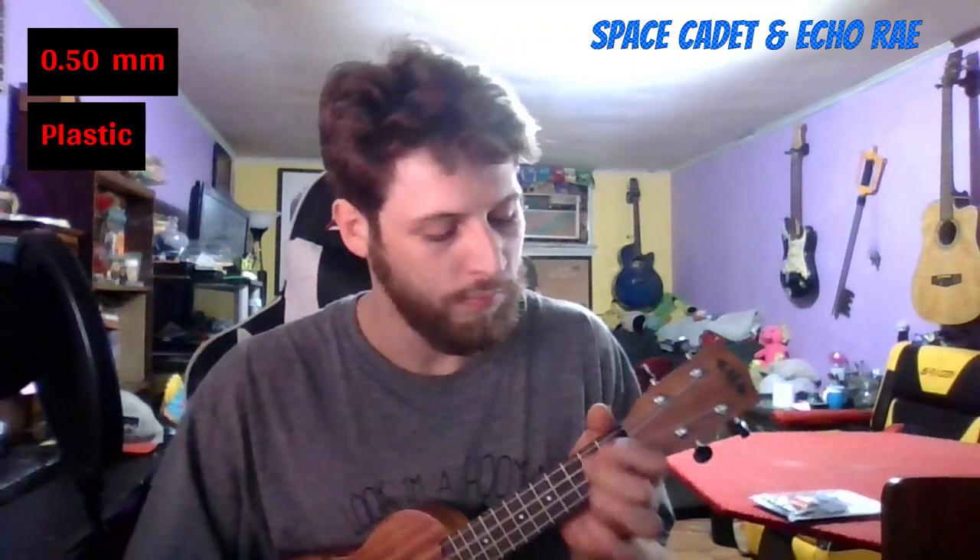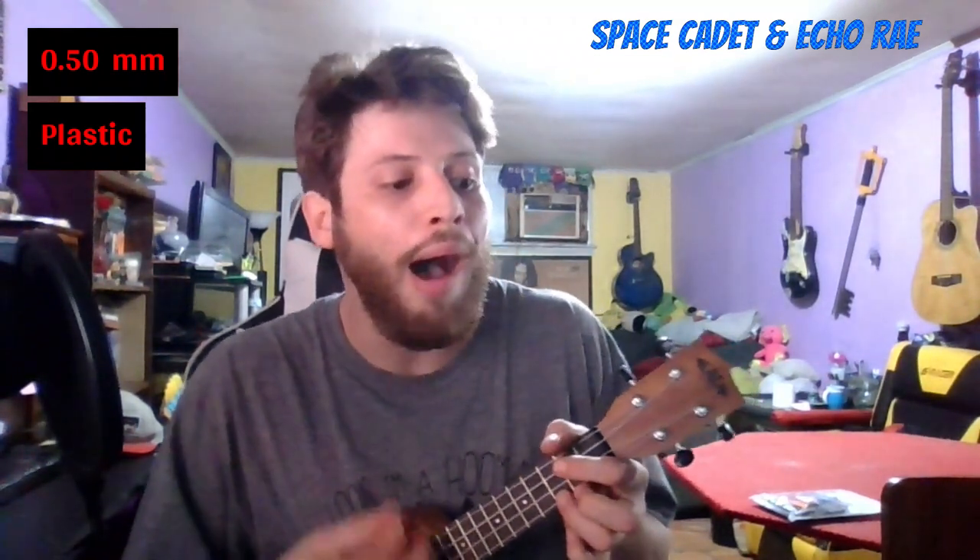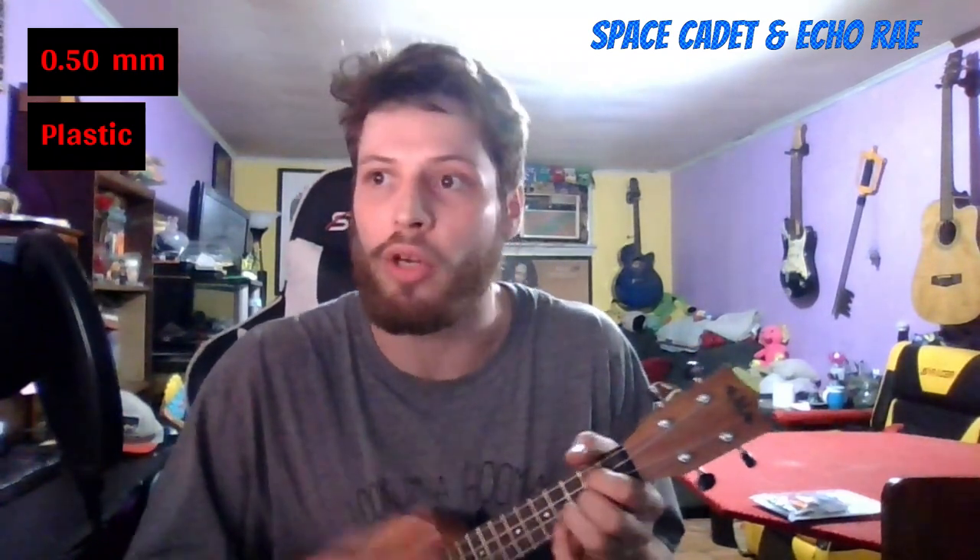The thinnest pick is 0.5 millimeters — you can literally bend it like a thin fingernail. I'll play a little sample of 'House of Gold' by Twenty One Pilots, a pretty popular ukulele song. [plays] That real flimsy one has kind of a twang to it, maybe bouncing back from how flexible it is.